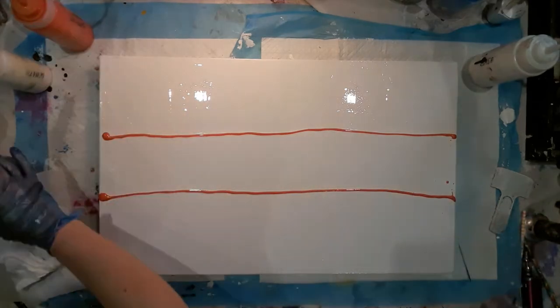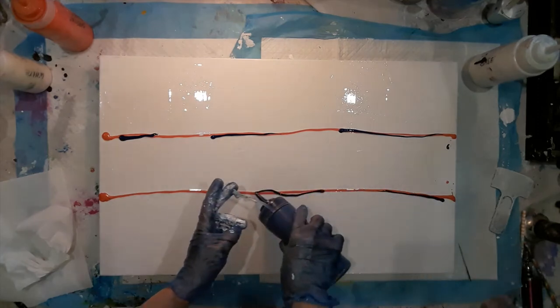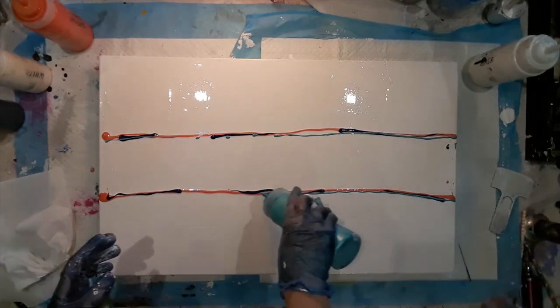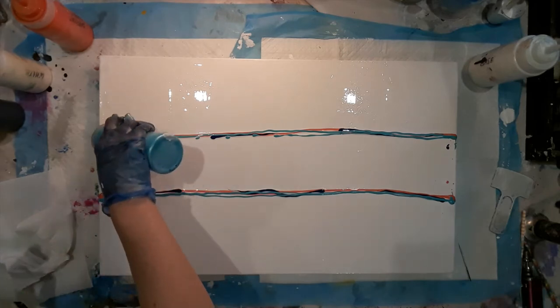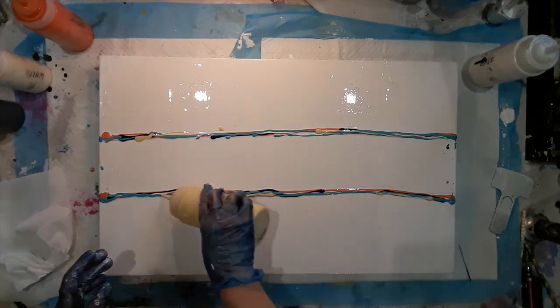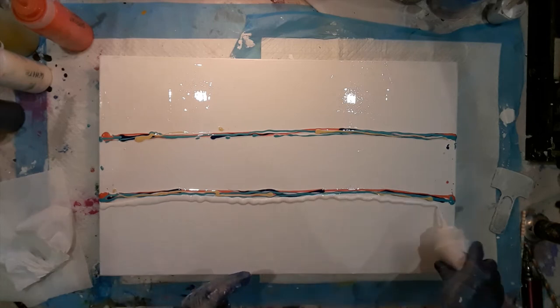Now I'm doing a centre swipe. Usually I do the swipe in the middle, then add paint to the edges and blow it out with my mouth. I'm trying something different today — I'm adding the paint at the edges of the centre swipe first and I'm going to use a hairdryer to blow them out. Last time I did the swipe and then blew out the edges with a hairdryer it disturbed the swipe paint, so this time I'm doing the edges first.